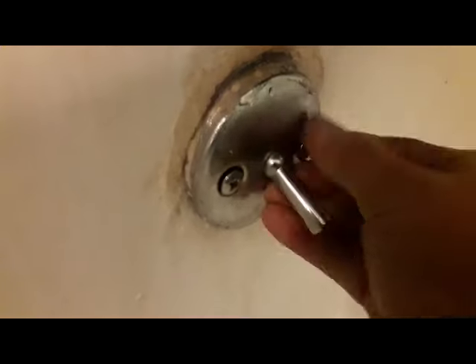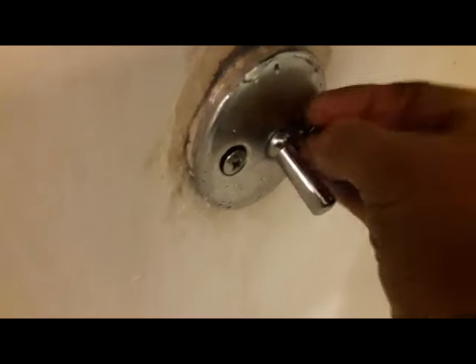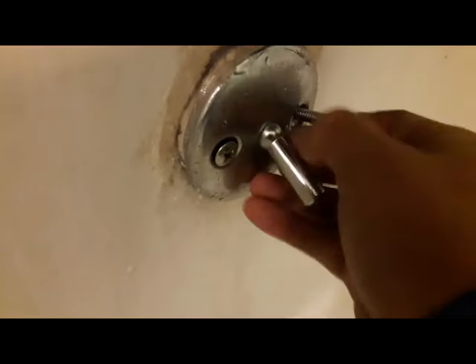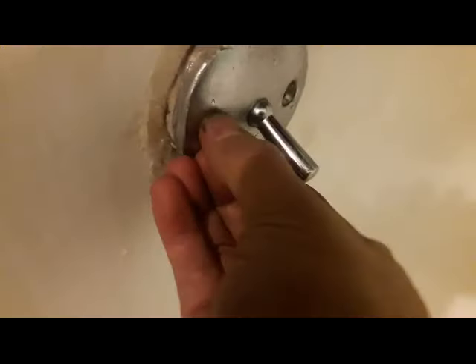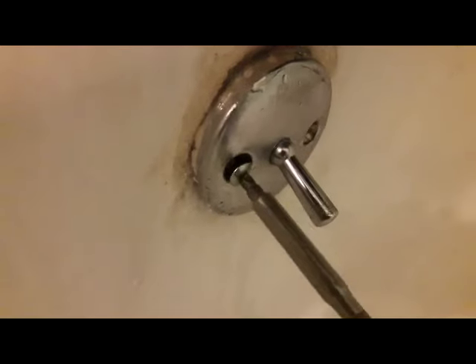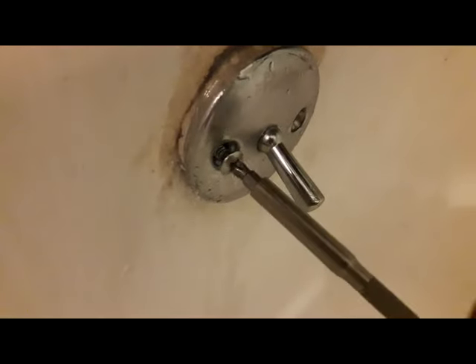I got this replaced like maybe five years ago and didn't use it that much — I'd go to the gym and use a shower over there. But then COVID hit, the gym shut down, and I started using it and realized the drain doesn't work. Let's check it out. Make sure you have the screen on, otherwise you're going to fall in there.